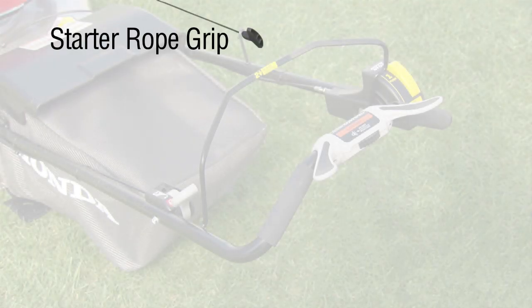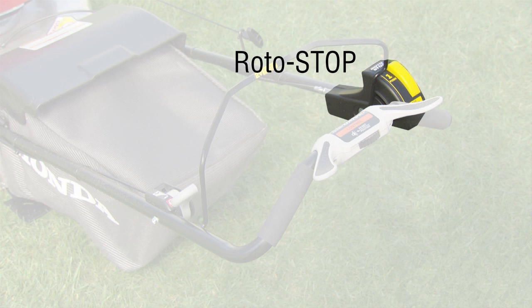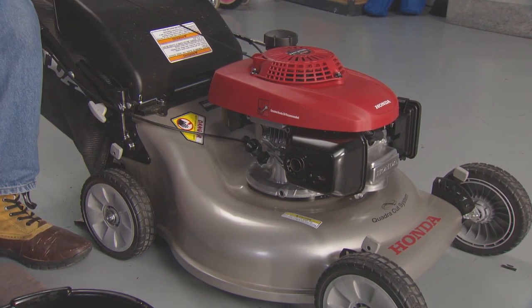Your mower has a starter rope grip, blade control lever, roto stop blade control button, adjustable smart drive control, and throttle lever. Always check the oil level in your lawnmower before every use.